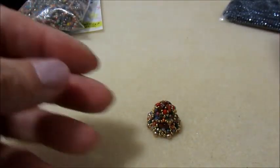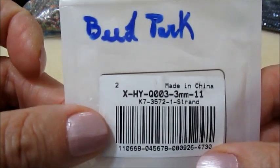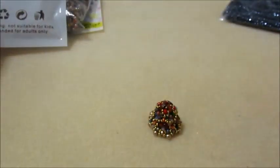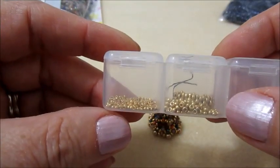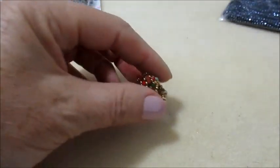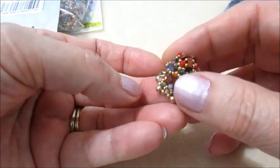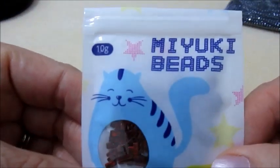Ho usato perle da 3 mm e alcune rocaille della Miyuki 11.0 e 15.0. Quella che faremo oggi insieme userò sempre le Alfa Tila.